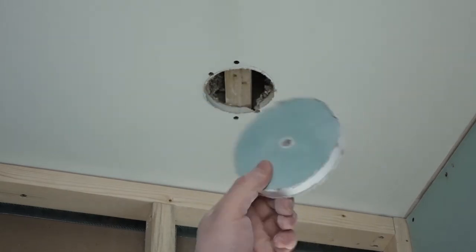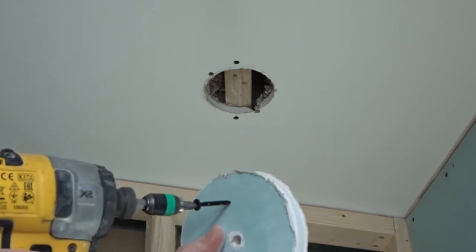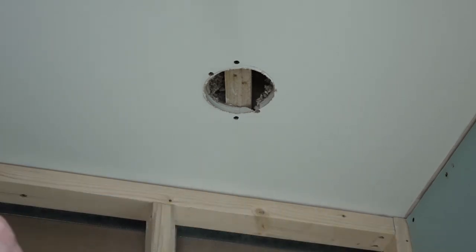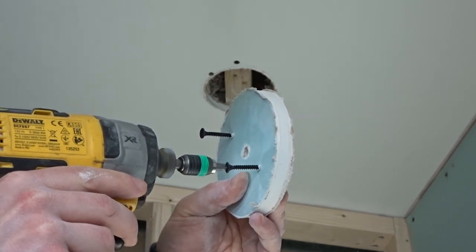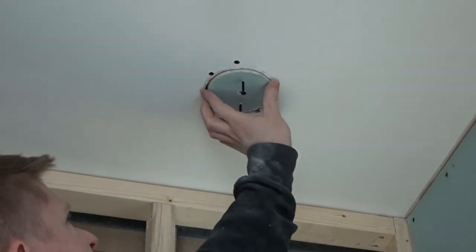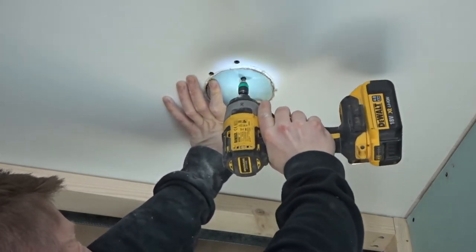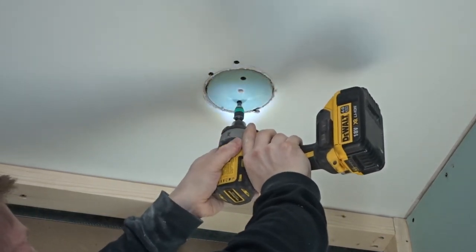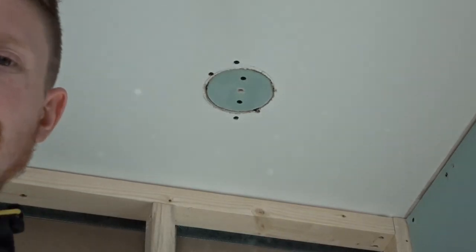Next, we're going to get this piece of plasterboard to fit the hole. It's really easy — get a couple of drywall screws and start the screws off in the piece of plasterboard to make it easier for yourself. Grab the plasterboard, put it inside the hole, and screw it in place. That's the worst of the job done.